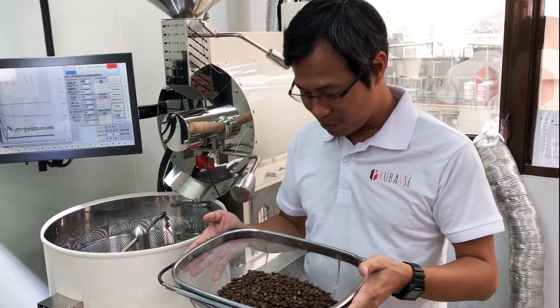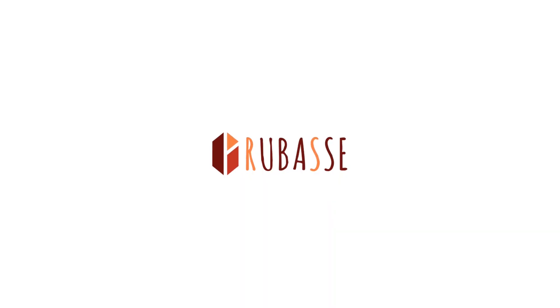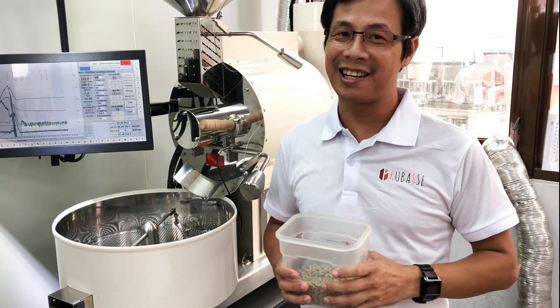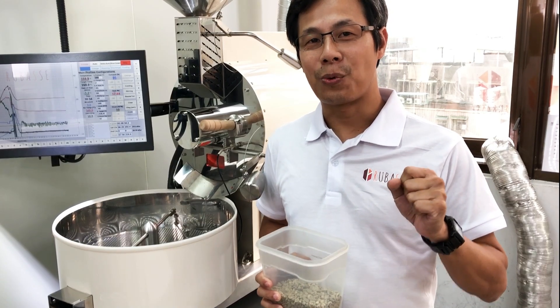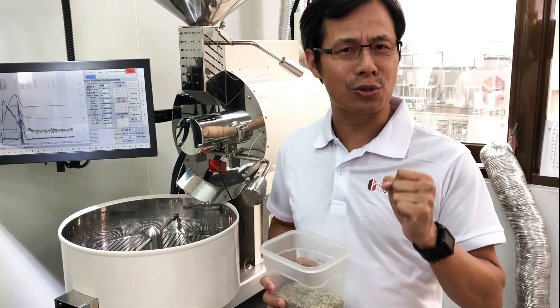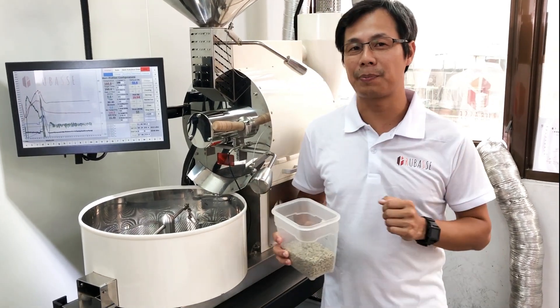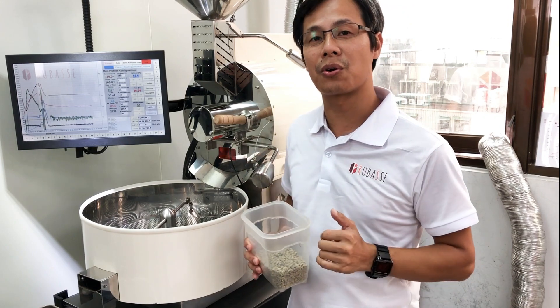Nice, this is exactly what I want. Hi everyone, it's me Danny again. Today I'm going to show you another one of the greatest features for the robust digital roaster. One of the biggest features is the replication of the profile we recorded previously.